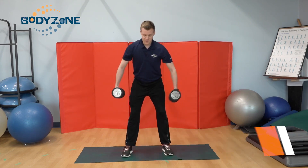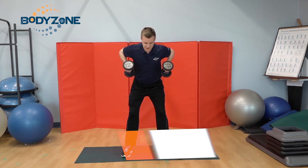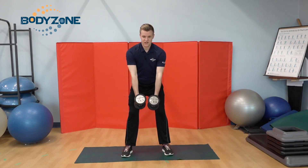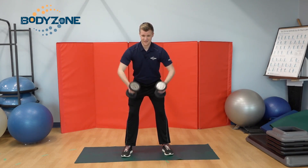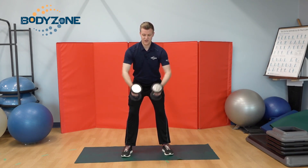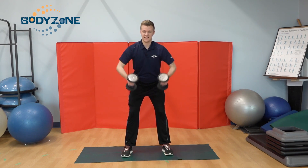Next, we're doing bent over rows. Arms hanging down in front of me, I'm gonna lift up to my chest, elbows go out to the side, squeezing my shoulder blades together. I'm going a little slower than I'd like you to, but for demonstration purposes I want to show these exercises as accurately as I can.